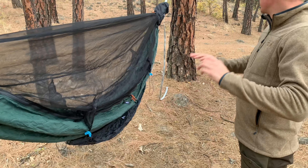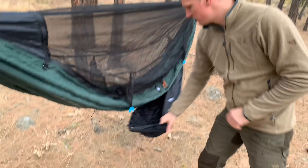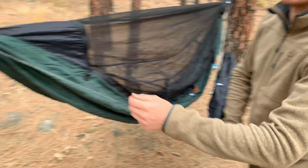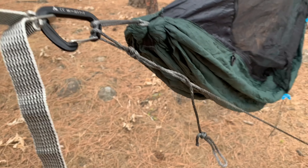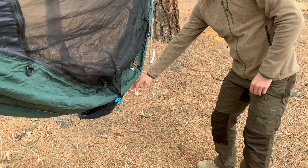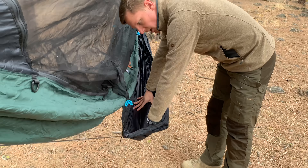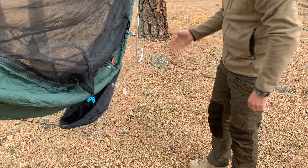It comes with all the stuff that you see here. This separate piece they sent us — I'm not sure what it is. We just hooked it in here. I'm not sure if it's like a pouch that goes underneath where you can put warm stuff to keep you warm, or if it's like a dog hammock, or a stuff hammock for storing your gear. I don't know.